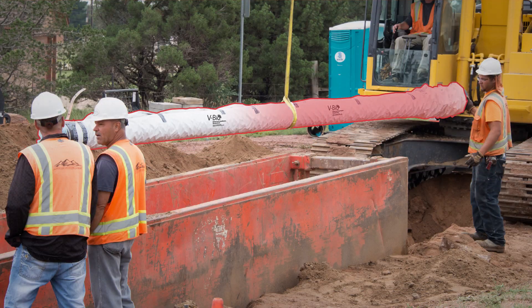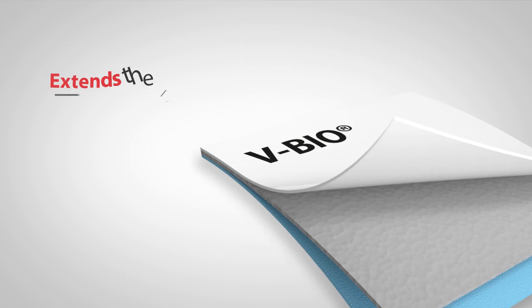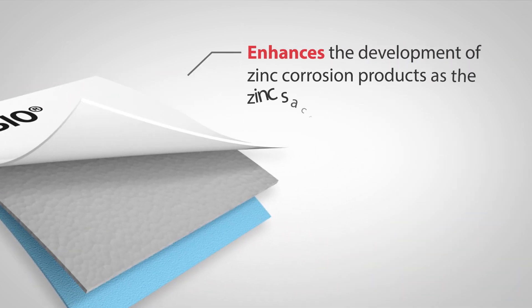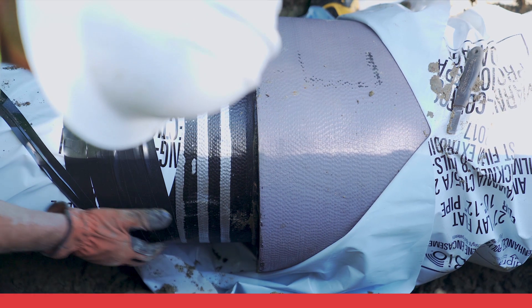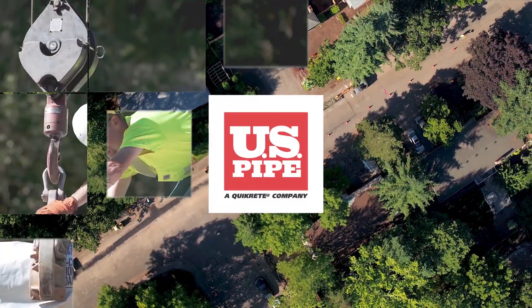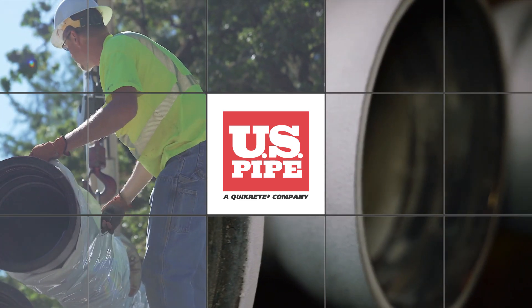Polyethylene encasement creates a synergistic corrosion protection system where the zinc protects the pipe in the event of unrepaired damage to the encasement. While the encasement extends the life of the zinc, enhances the development of zinc corrosion products as the zinc sacrifices itself, creates a homogeneous environment around the pipe, and allows the zinc to be utilized in severe environments where it wouldn't be recommended alone. USPipe recommends the use of polyethylene or v-bio in conjunction with zinc coated pipe.